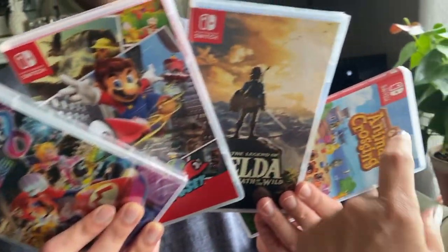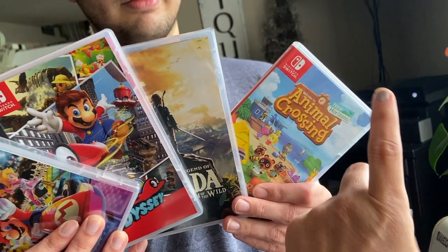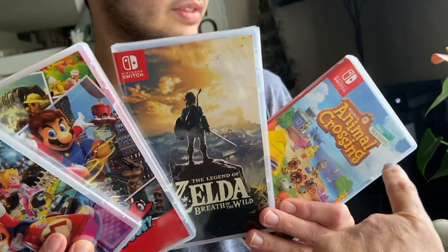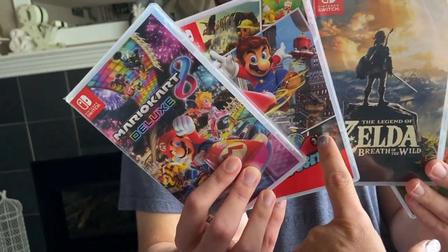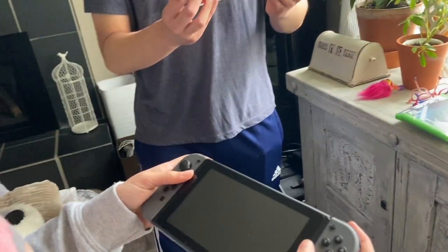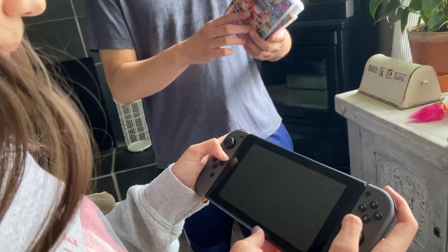We've had the games for weeks — I got them in anticipation of getting the lighter console. I've had this since the end of March, the first week after it was released. I wanted the pink one — it was supposed to be delivered April 6th but it's still back-ordered. We have Zelda, Odyssey, and Mario Kart. The Lite is smaller than the main console.